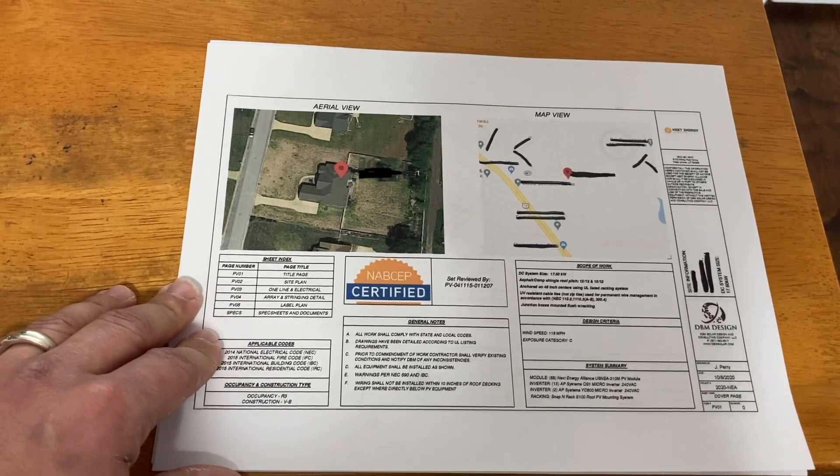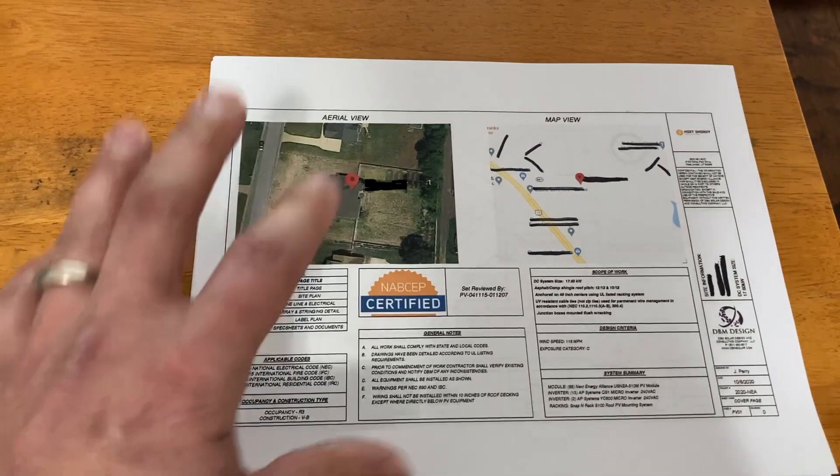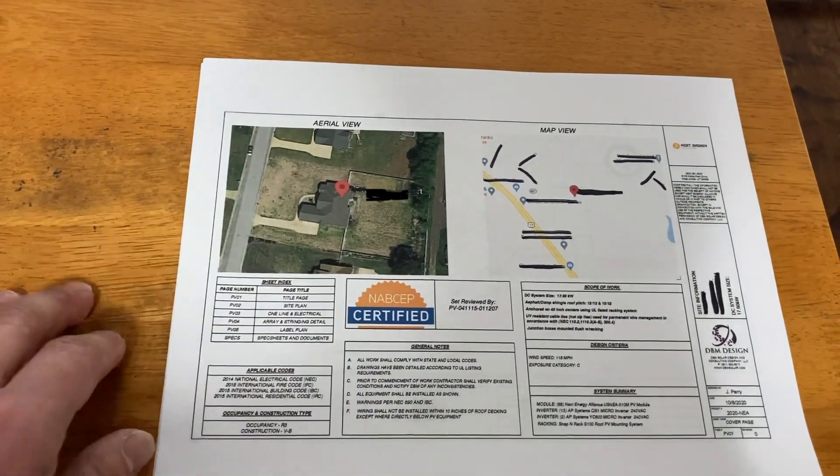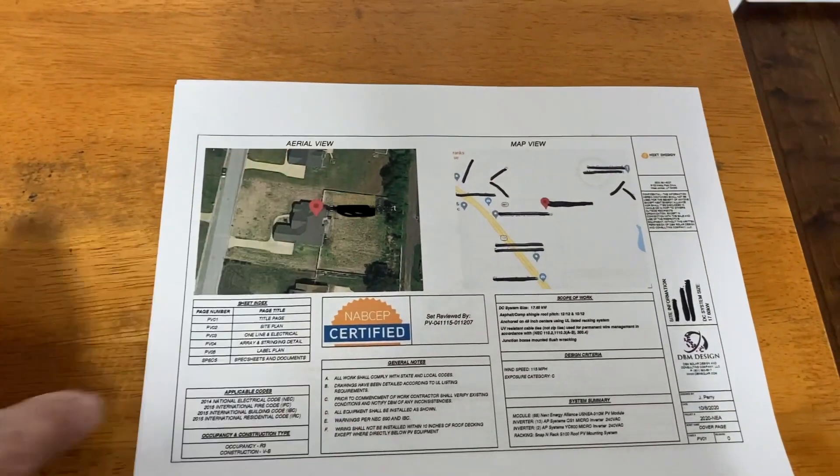These are the plans you will use to submit for your permit with the county or city you live in, which is great. All I had to do for my permit was fill out one sheet and forward the plan set.